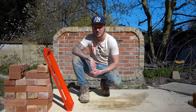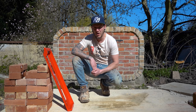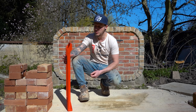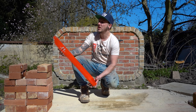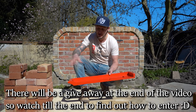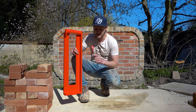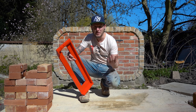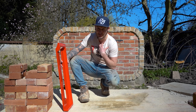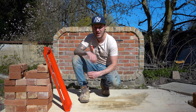Hi guys, how are we doing? Today's video is a challenge video — my wife versus me in bricklaying. My wife has absolutely zero background in bricklaying, no experience whatsoever. She's going to be using something called the Bricky — a tool that helps people with no bricklaying experience to lay bricks. We're going to put it to the test, see how good it is, and see if it can beat my brickwork. I've been laying bricks for 18 years, so I like to think of myself as a bit of a professional.